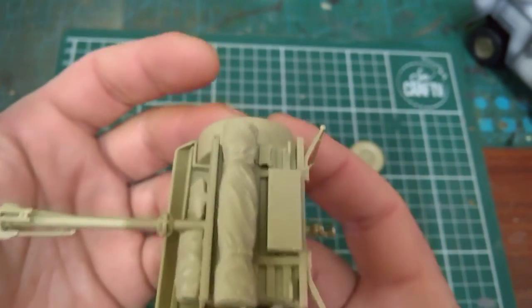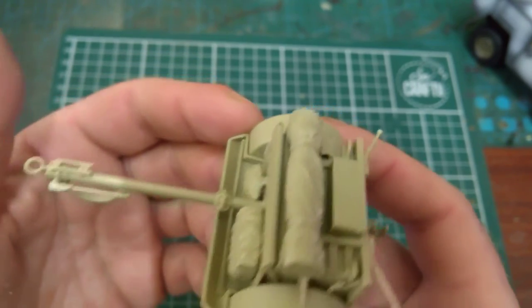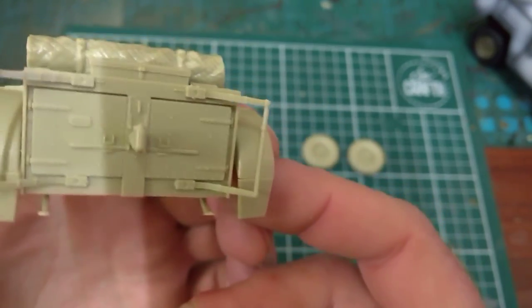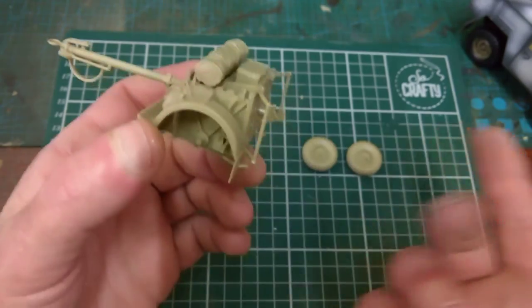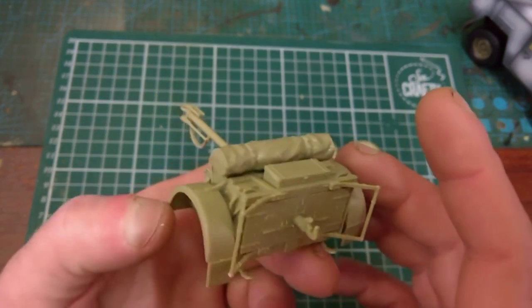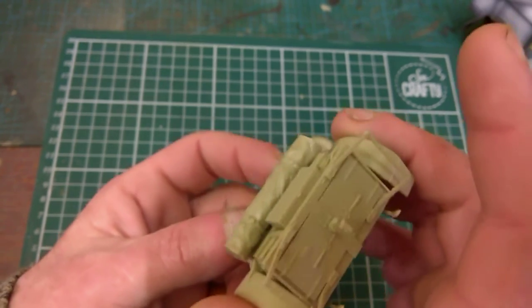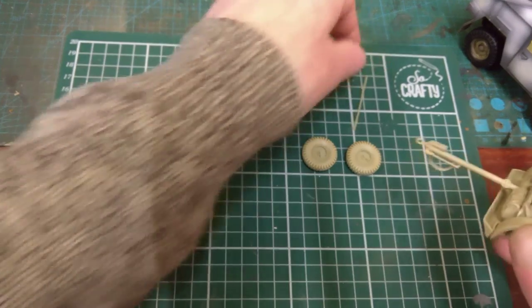You do get a bit of cleanup with everything — models these days are just a seam line, and once you clean up the seam line there's very little flash on them. Absolutely practically no flash in the whole kit. What was there wasn't worth writing home about. And there's the limber — that bit done.